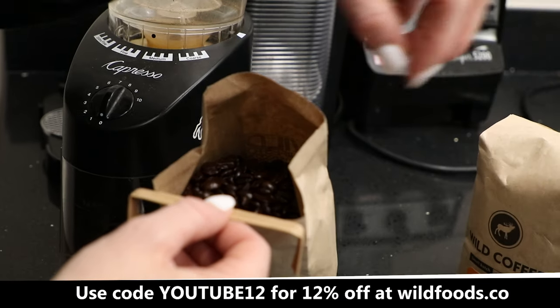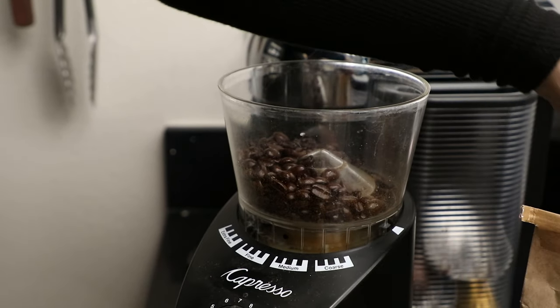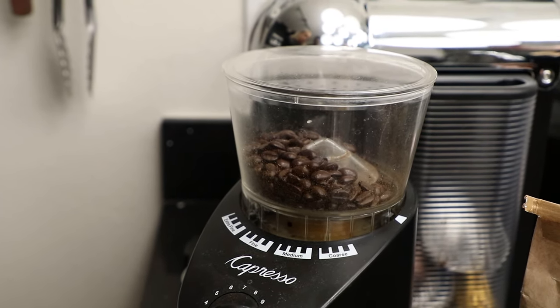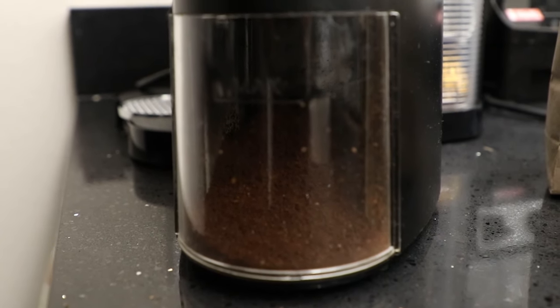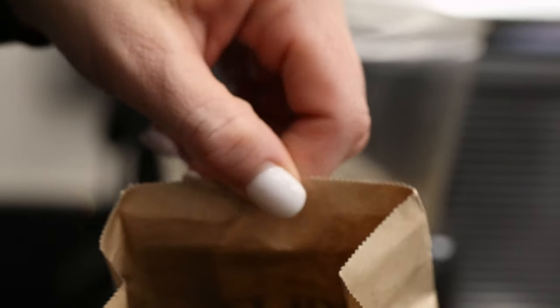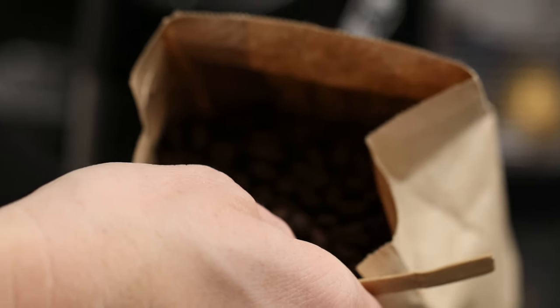If you open the light one — the Peru — you won't see as much oil in there. We're just going to pour it right into our grinder here, put the lid on, and turn it up. Here's our Peru roast and as you can see the beans are a lot less oily than that Mexico dark roast.